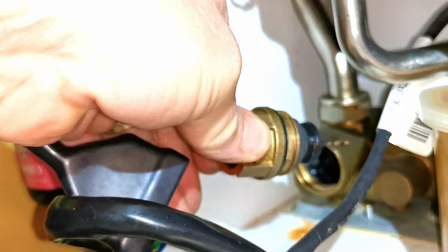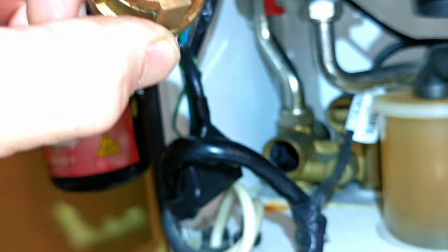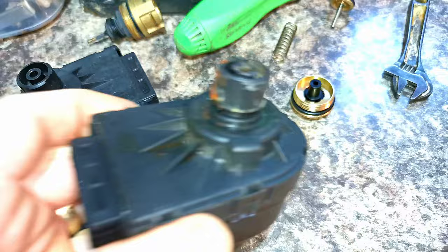I'm now almost certain it's going to be the diverter valve which is stuck in the hot water position. A quick test for this is to remove the motorized head and then use something flat to push in the pin on the diverter valve - that would then push it into central heating mode. As soon as I did that I could hear water start flowing around the central heating system. What had happened is that the diverter valve spindle had started leaking and the water had gone straight into the diverter valve's motor. I'm shaking the motor valve head here and I can hear water sloshing about inside the motorized head.